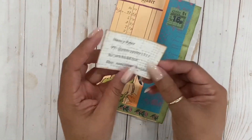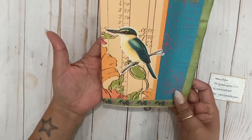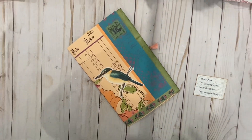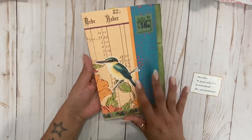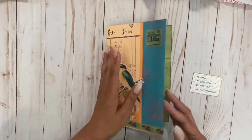Oh how cute! So this is her little tag — I'm going to keep this, I can leave it in here. Look at how adorable. I love the colors. I love the hummingbird sticker you added. So pretty!